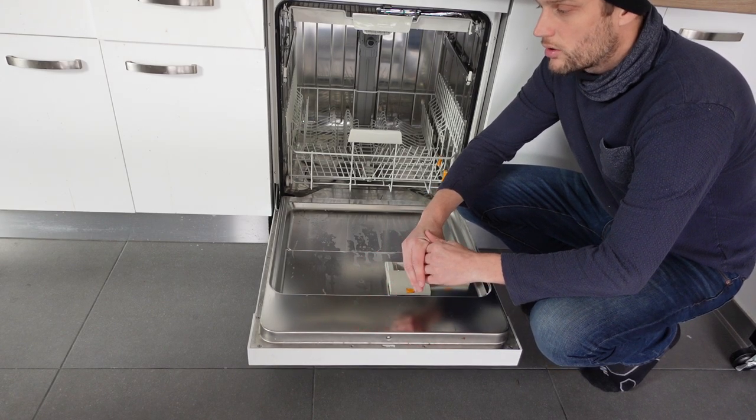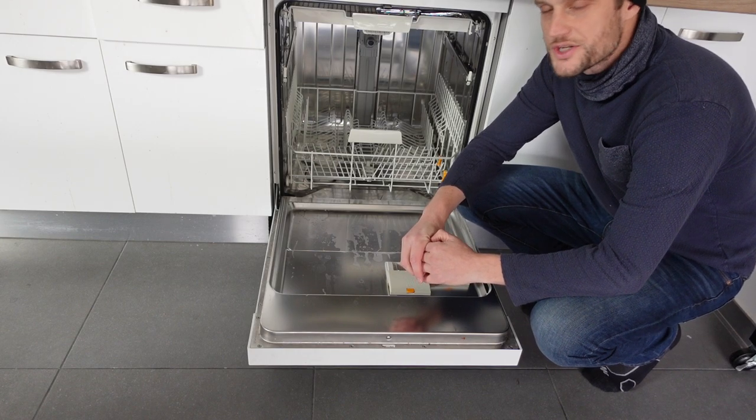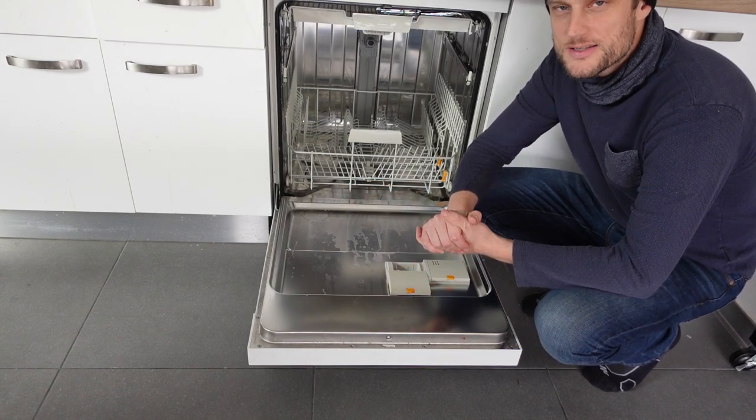If it doesn't, you're probably going to need to call for a technician to fix your machine. Anyway, hope this video helped you. Thanks a lot for watching. Have a great day.